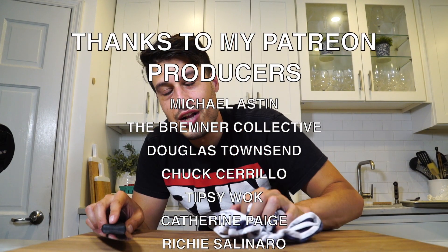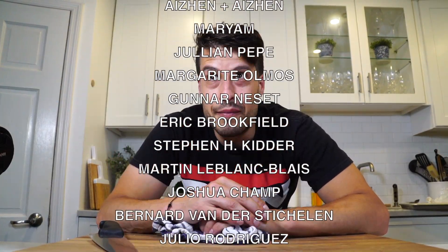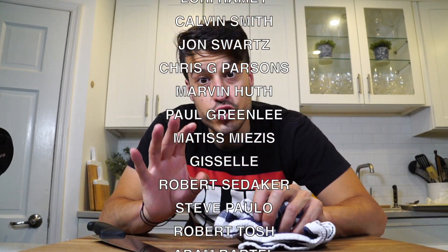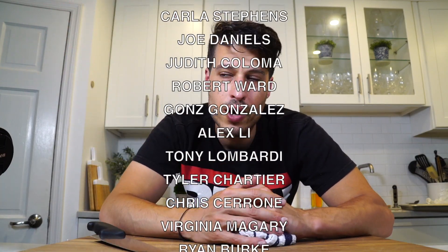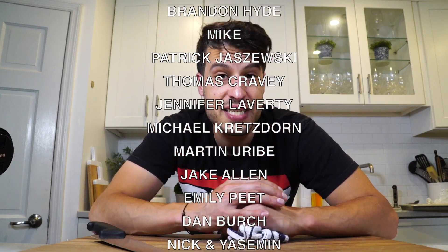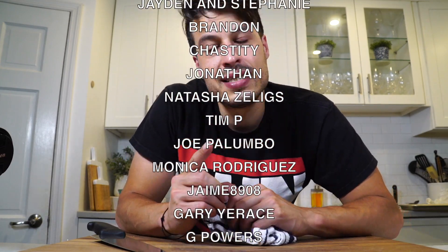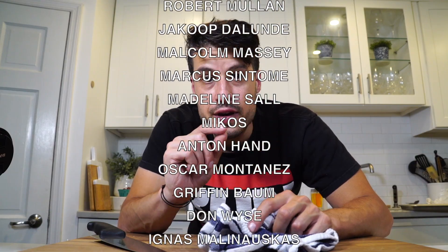Thank you all so much for watching. Yes, I got a haircut — don't be surprised if future videos have my hair longer with pre-recorded stuff, you know how it is. Feels good to get a haircut though. Hope you're all eating fresh and enjoying the farmers market — please go out and support them, they had a rough winter. Thanks to Skillshare for sponsoring this video, thanks to my patrons for supporting the show. That's all I have today — I'll see you next time. Until then, take care of yourself and go feed yourself.